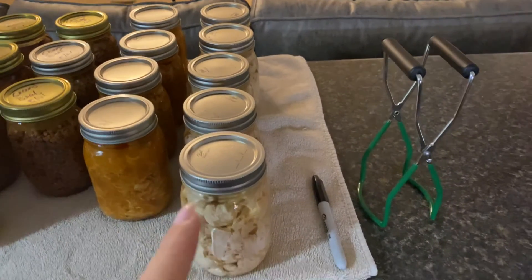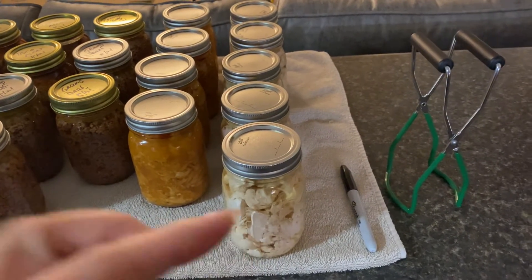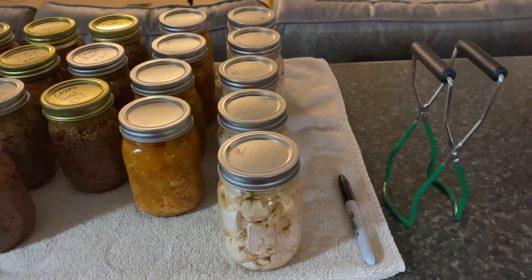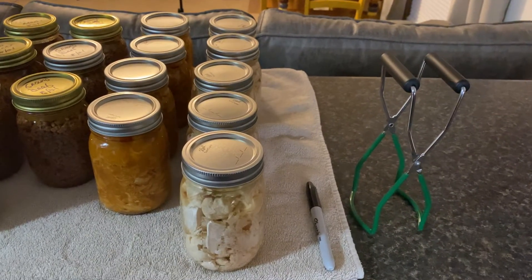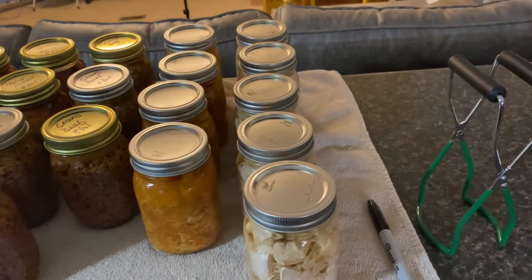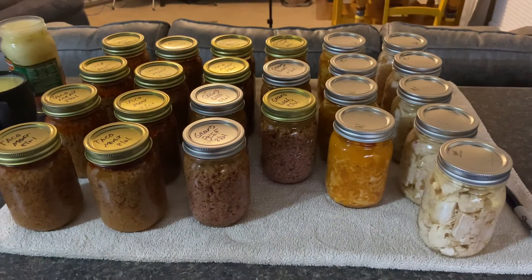And then I got 5 pints of regular chicken that I canned with a half a teaspoon of salt and 3 sixteenths of a teaspoon of garlic powder. So that's what I got out of today's project and I will see you soon this week.